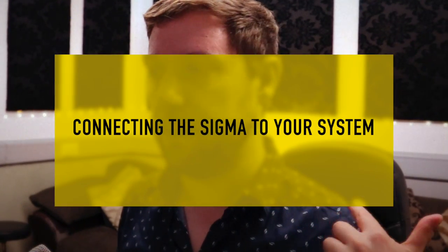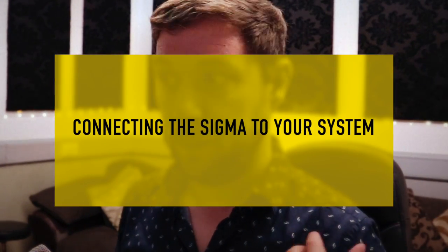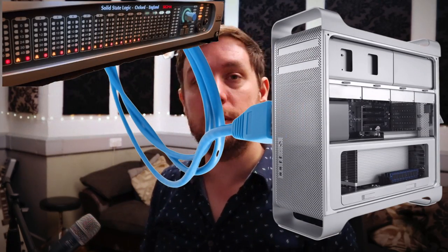You can connect the SSL Sigma directly into a Cat5 plug on your computer if you have one. If you're on a MacBook Air or similar you might need a Thunderbolt or USB 4 to Ethernet adapter. One issue with the Cat5 connection is that in network connections you'll probably have to turn your Wi-Fi off and not be connected to the internet - it's a bit of a pain but it's just to do with how the systems talk to each other.